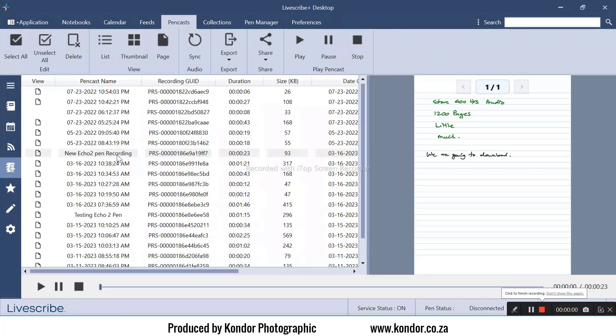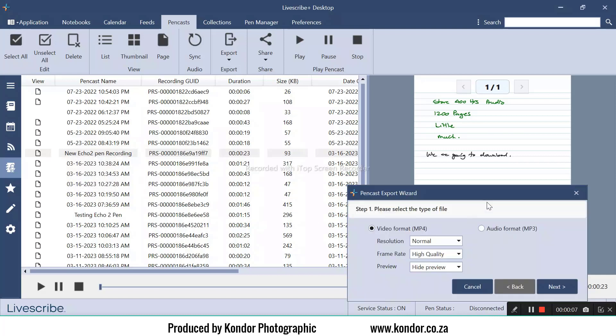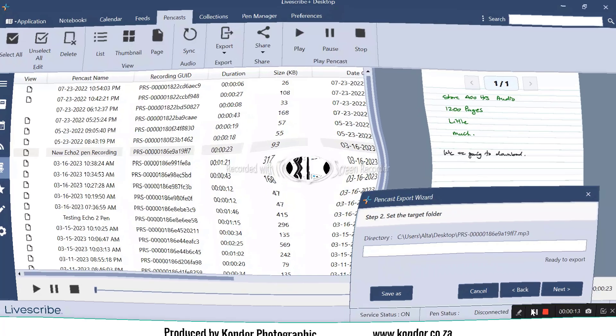You can even share your notes as an interactive PDF accessible by anyone with the latest Adobe Reader. You can also share recordings via cloud services such as Google Drive, Evernote, OneNote, or Dropbox.